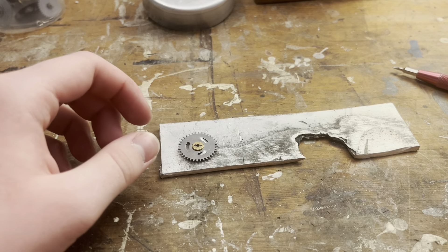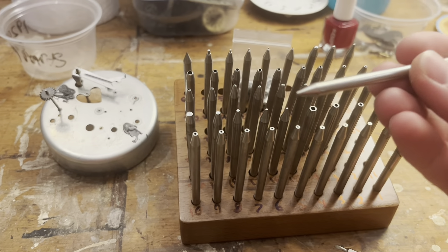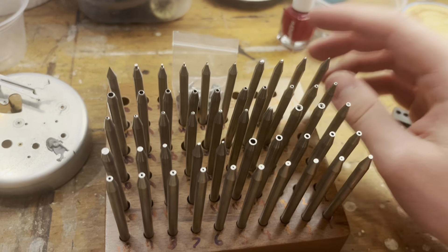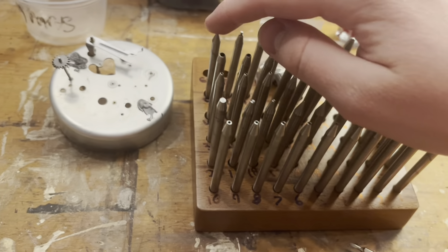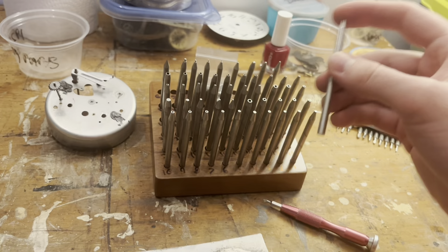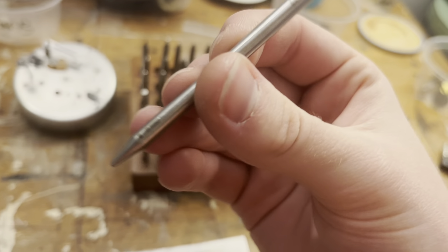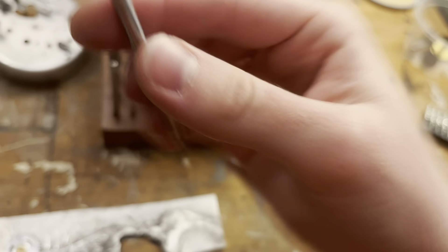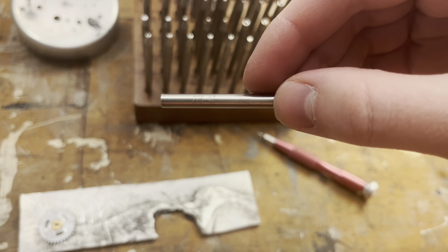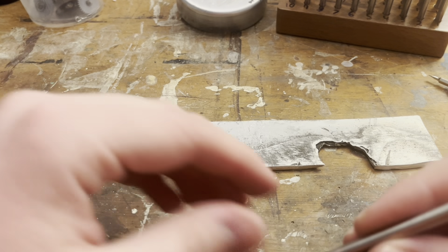The PDF says to use a pointed stake. Looking at all my brand new stakes, what looks the most pointed? I think number 41 looks pretty good. Actually that one's really sharp — although that might be too much. Let's try number 42. I'll show you the number on that — it reads 275 42. I don't know if that's some kind of manufacturing code. He says to go about one millimeter from the center of the gear.